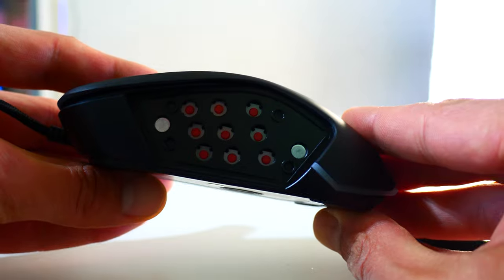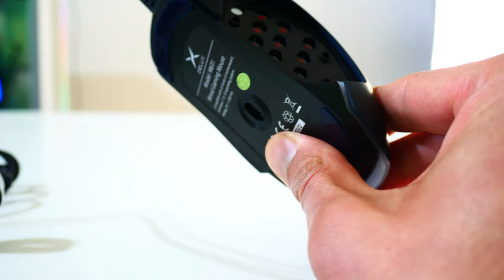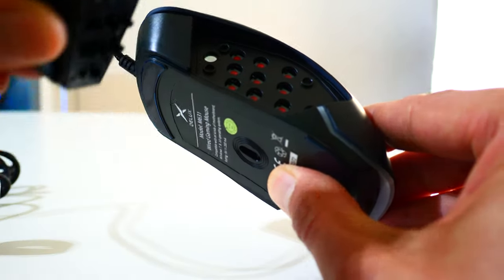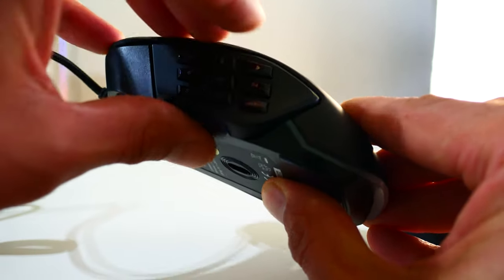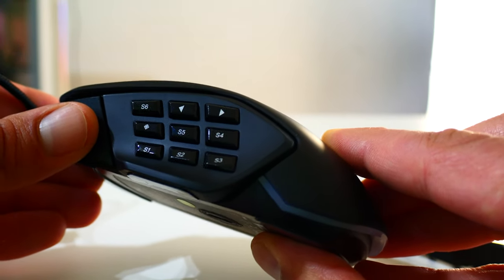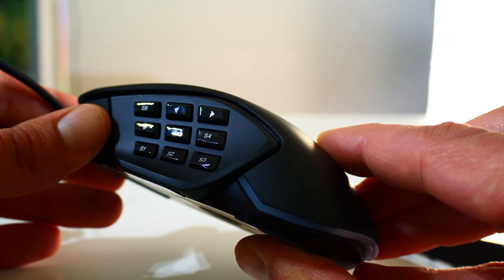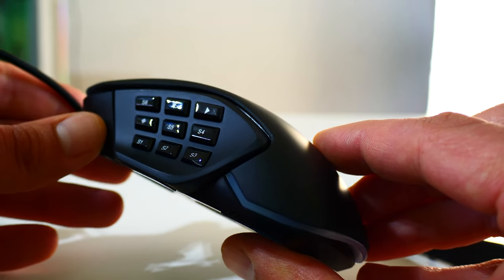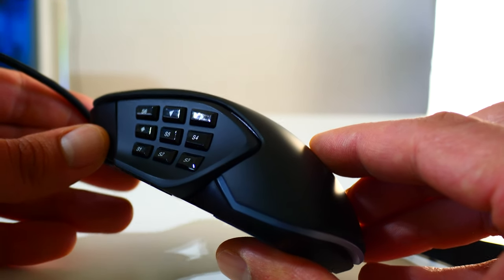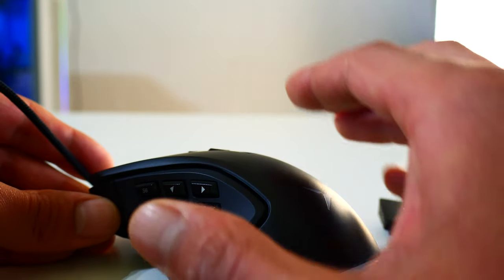To detach the side buttons: rotate to the back, peel over here, and it comes off very easily. Then you can see the nine-button side plate. That's where the other plate clicks into place — it's magnetic and you hear a click when it's mounted. So you have nine customization buttons, great for MOBA games or MMORPGs like World of Warcraft.